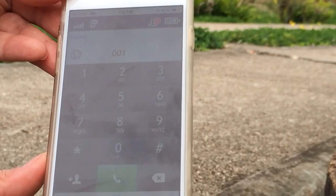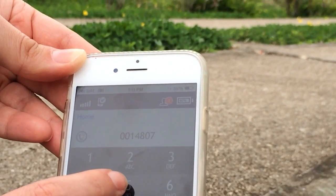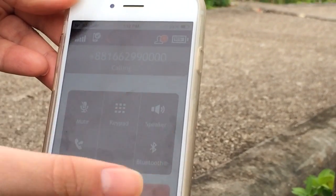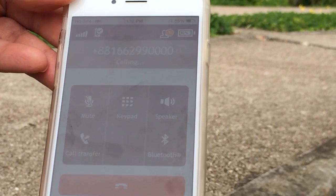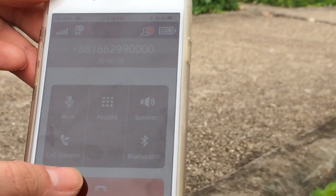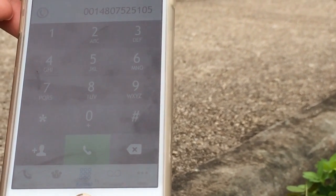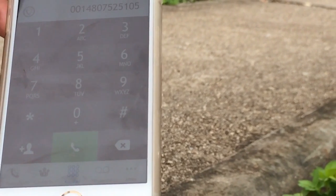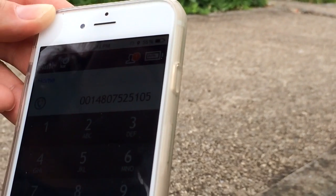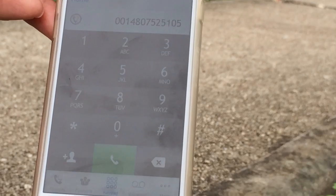To make a free call, you're going to dial 001-480-752-5105 and go ahead and hit the call button. You can put it on speaker. We actually dialed our own mailbox instead, but for those out there that want to make a free test call, you dial 001-480-752-5105. You can see the Iridium Go app there — we've got five bars — and it shows you everything on the screen.